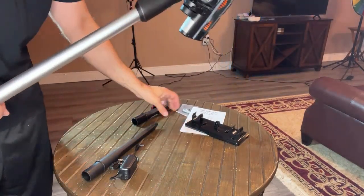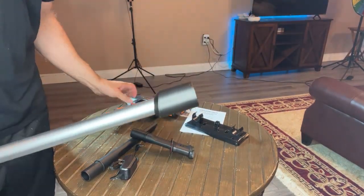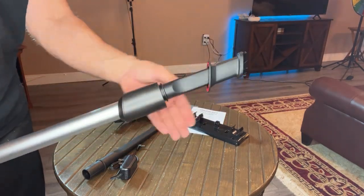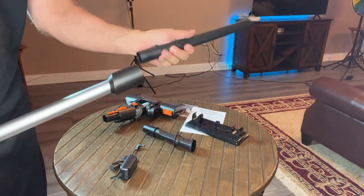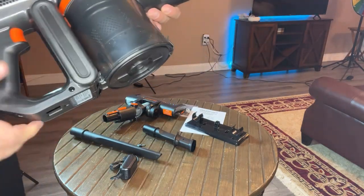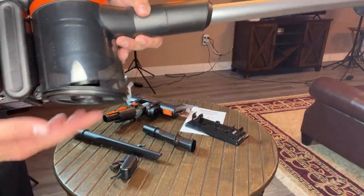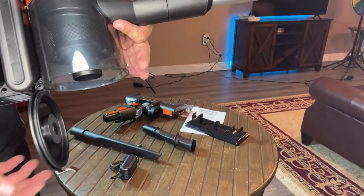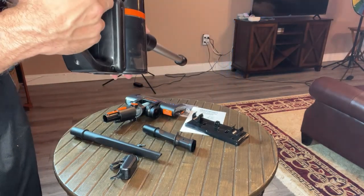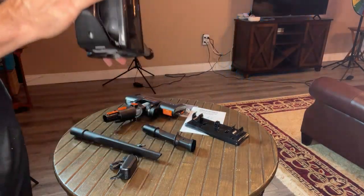The variety of tips will also work on the end here. If you want to vacuum something on the ceiling or farther away, you've got that opportunity as well. The bagless design is nice for emptying — easy peasy. It even tells you how much battery you're using up, which is nice to see as well.